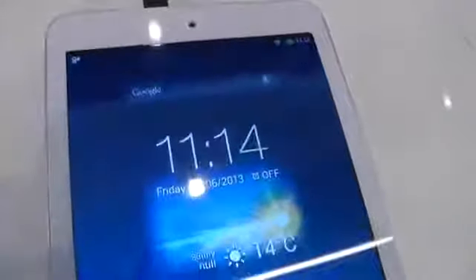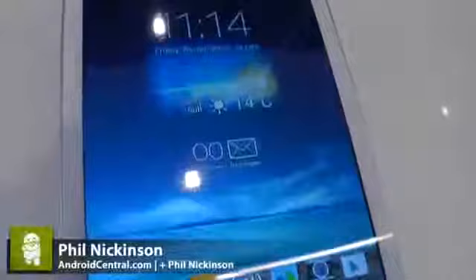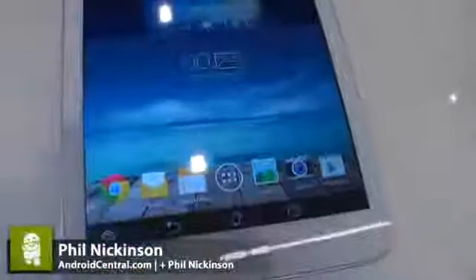Hey there everybody, Phil here for AndroidCentral.com and we are here at IFA in Berlin with the brand new Asus Memo Pad 8. So this is their 8 inch version of the tablet, there's a 10 inch version as well, and this one comes in white.